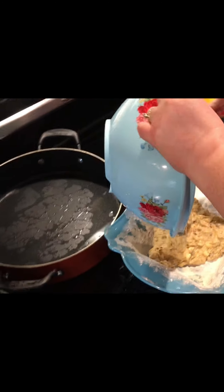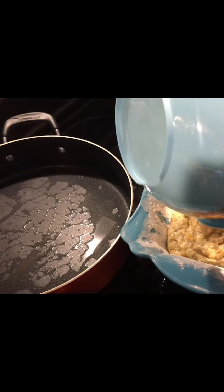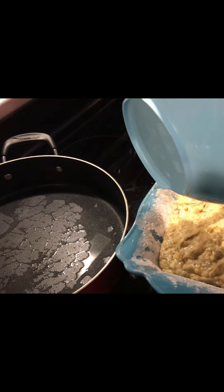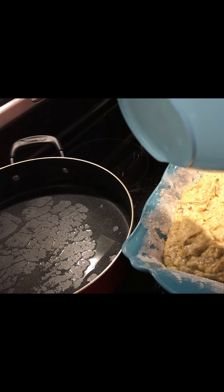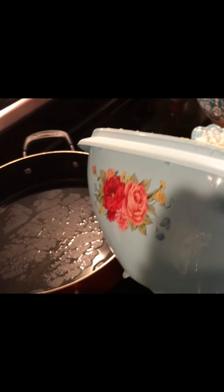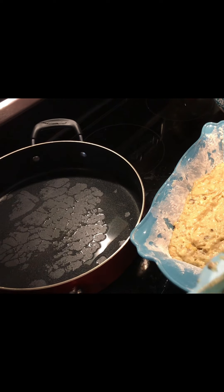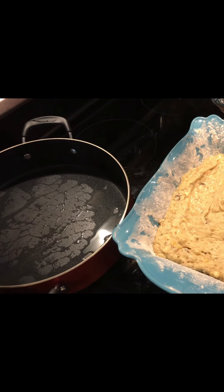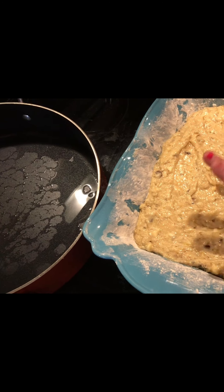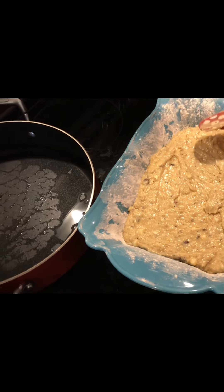Okay, we're gonna add the batter to our pan and smooth it out a bit. Then we're gonna stick it in the oven at 350 degrees for 55 to 60 minutes, until you can stick a fork or toothpick in it and it comes out clean. We've lightly buttered and floured our baking pan — sorry if I forgot to mention that. My hands are clean, I just washed them. We'll be back when it's done.